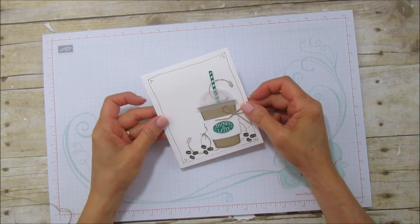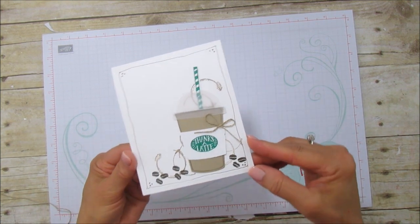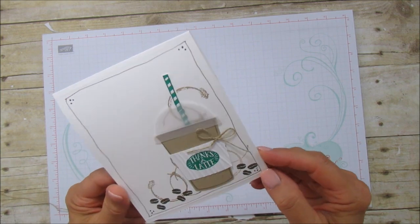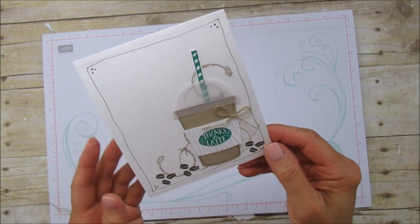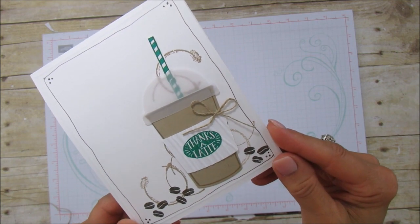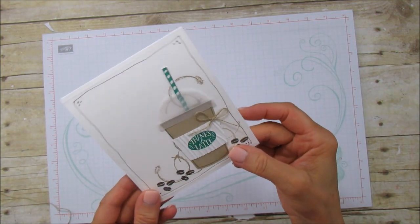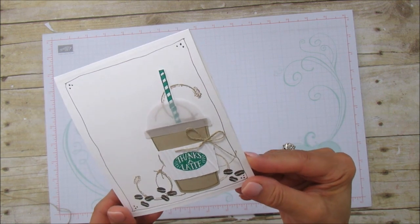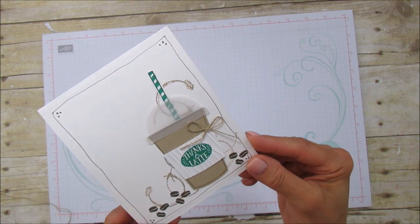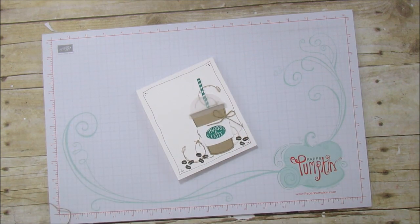Hello everyone, this is Angie at Stampin' with Amora, and today I have a card tutorial to share with you. I've been dying to use this set — this is the Coffee Cafe bundle, and isn't that adorable? I love these little cups. They're so cute and this is a good size cup actually. I wasn't sure how big it was going to be when I first got it.